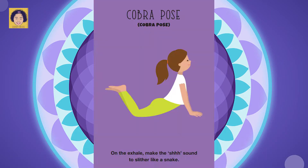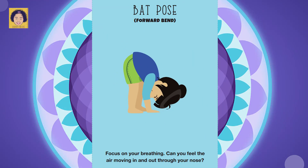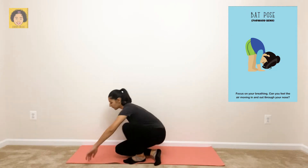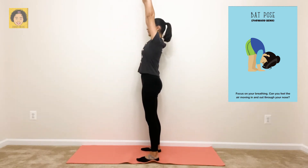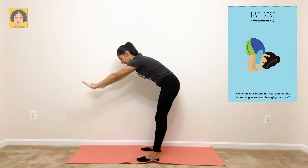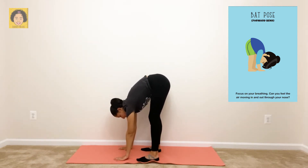Are you ready to get started? Okay, let's see what the first pose is. Back pose, forward bend. Focus on your breathing — can you feel the air moving in and out through your nose? First, you want to stand up tall. Lift your hands over your head. Then place the palms of your hands down onto the mat for a forward bend. Make sure you breathe in through your nose, and then breathe out through your mouth.